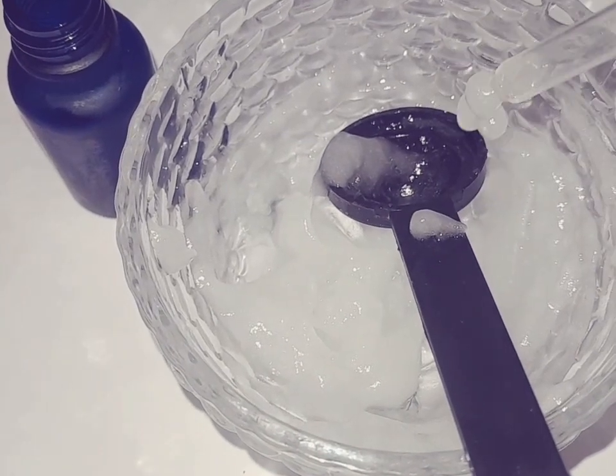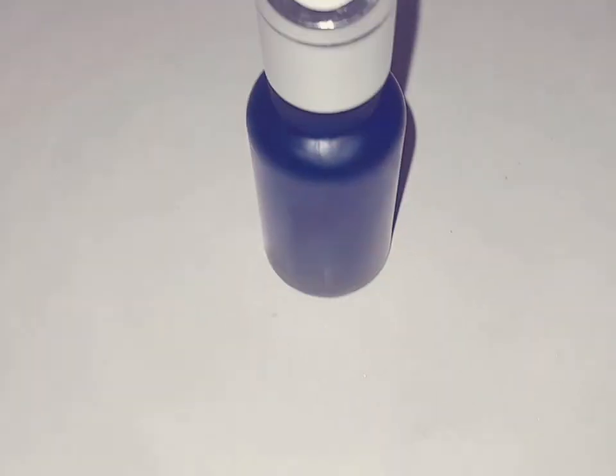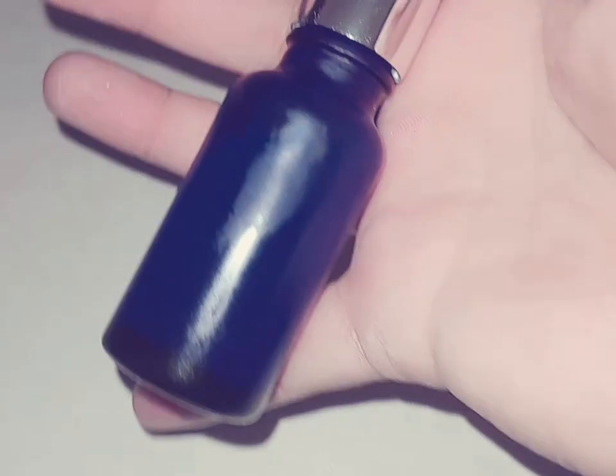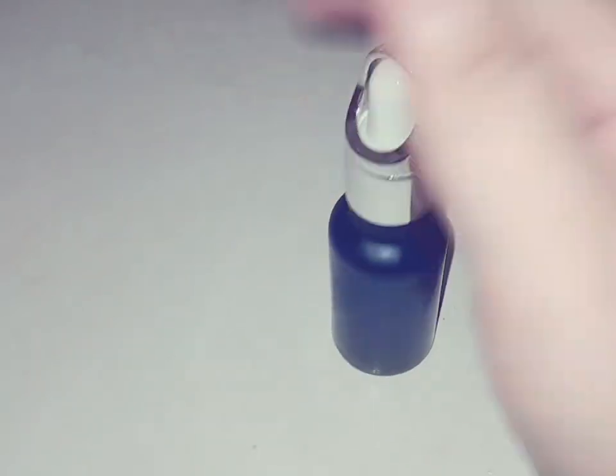You can store it for 15 days. You can add it to any serum bottle. When you use it, shake it first, then apply it on your face.